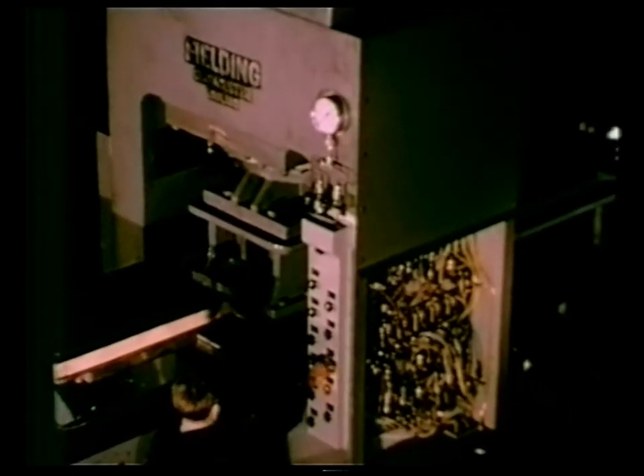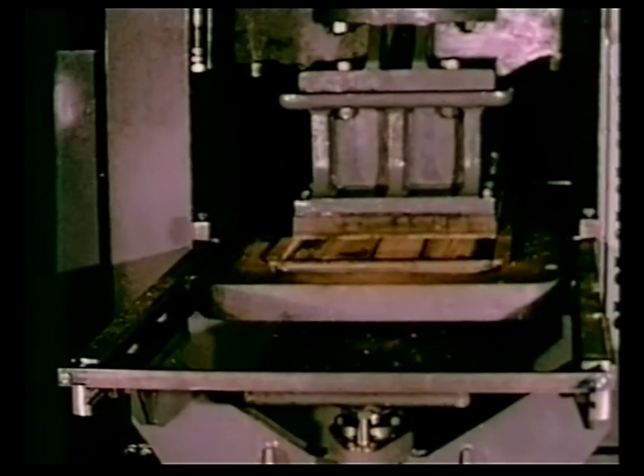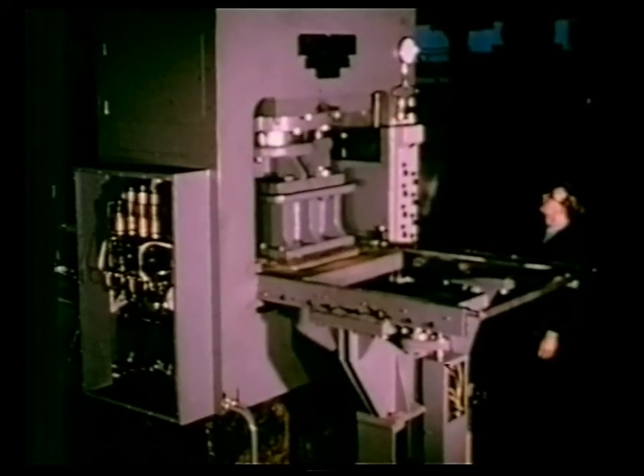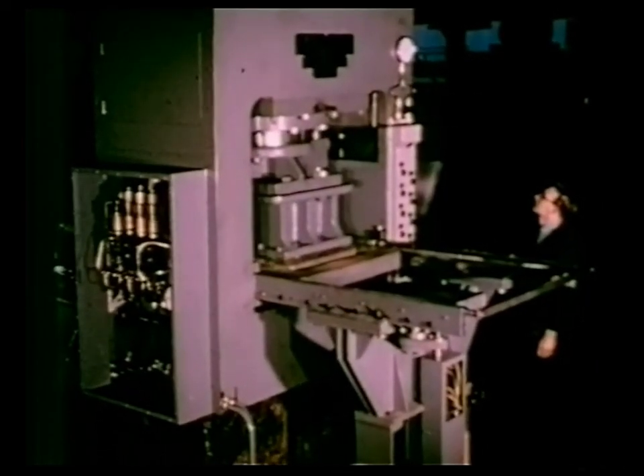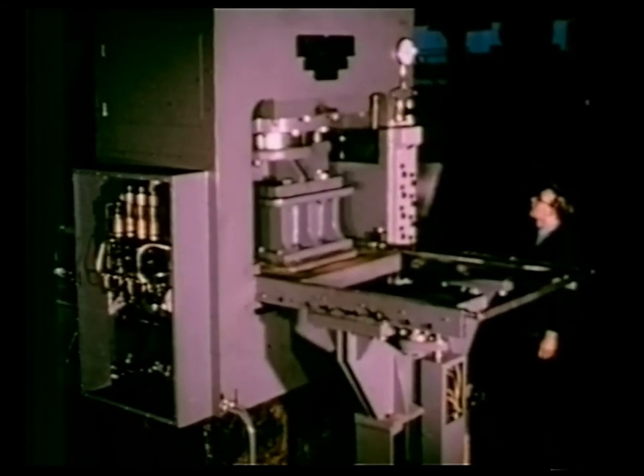Our Fielding cyclic single mould press has over 60 years experience behind it. It is designed and built by craftsmen in our own factory in Gloucester, and like its concrete product, will give years of trouble-free service.